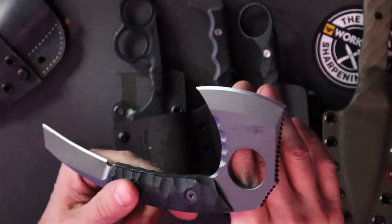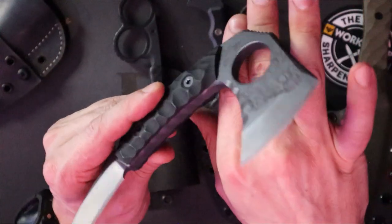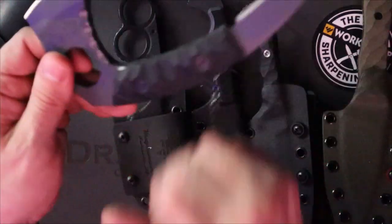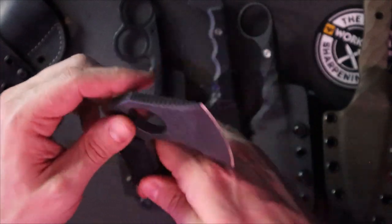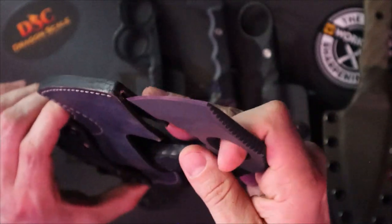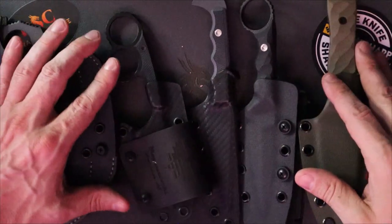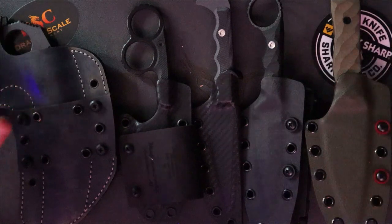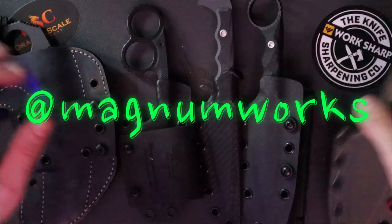How much? Ask Matt — you're going to pay for it, it's not cheap, and it doesn't look cheap. He's got me making sheaths and he's happy, so all that's going to add up. But it's American made, veteran owned, skillfully done, beautiful work. I cannot recommend Matt highly enough — turns out he's actually a really great guy too. Great products and someone I genuinely like as a person, which is rare in business. Go bother Matt at Magnum Works on Instagram.